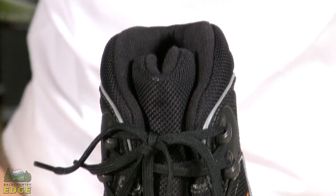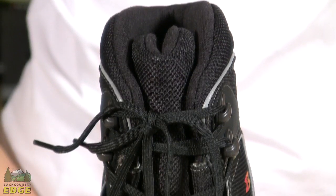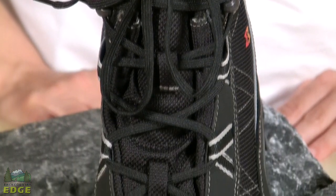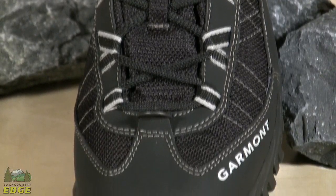The other nice thing about this lacing is you get a very low-profile webbing lace system. What this does is it offers very smooth movement in and out of a snowshoe binding. There are no hooks or eyelets here to catch on parts of snowshoe bindings.